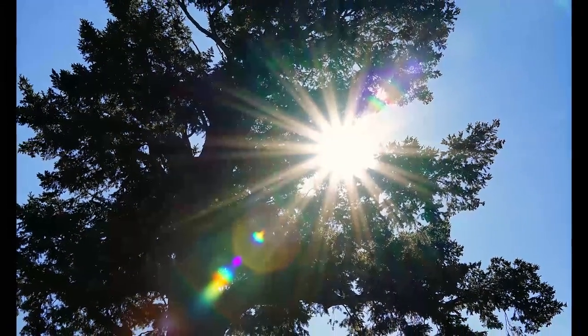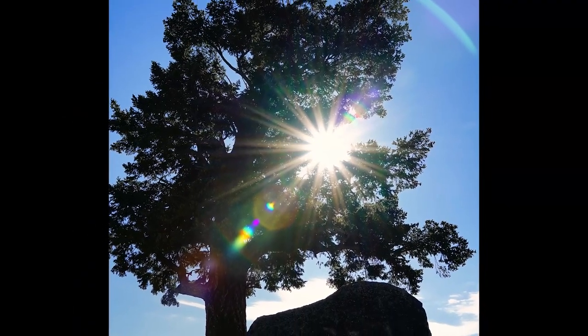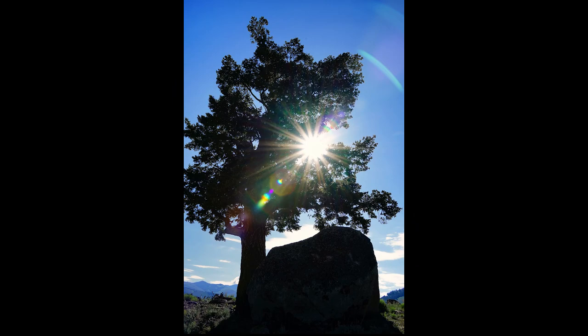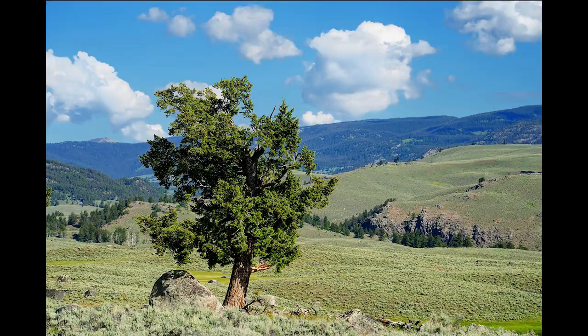I tried out a starburst at 28 millimeters looking directly into the sun. This is in the Lamar Valley, where there are rocks called nursery rocks — it's such a windy place that these rocks provide cover for trees to sprout. Most of the trees in that valley have a rock nearby because the wind is so strong they needed that shelter to get a start in life.